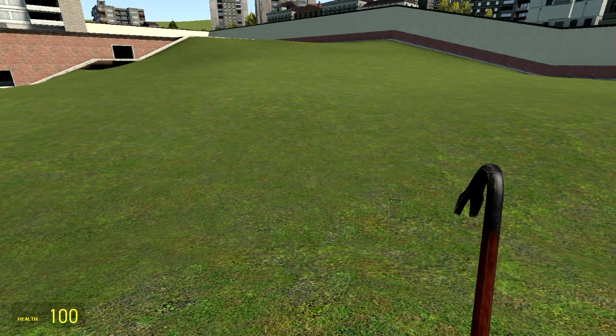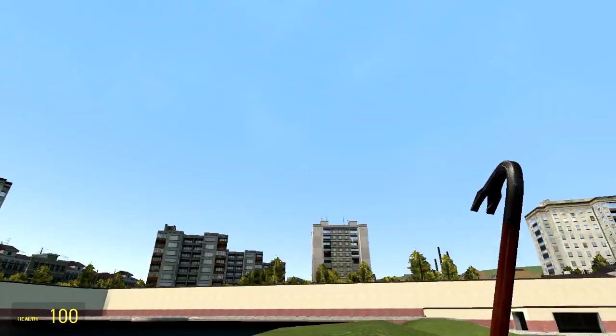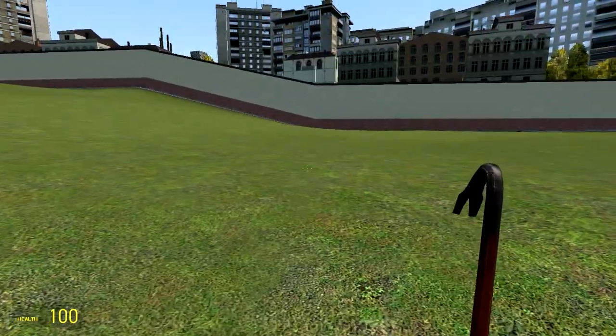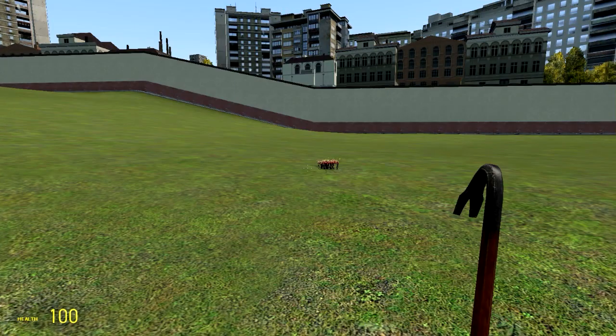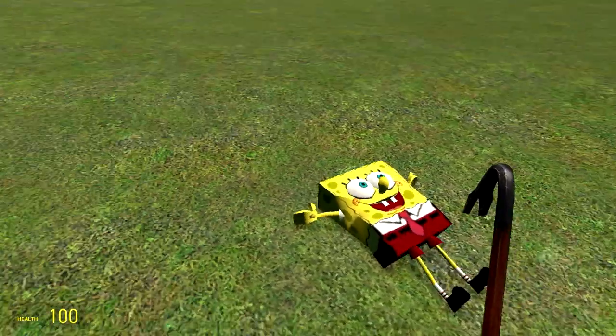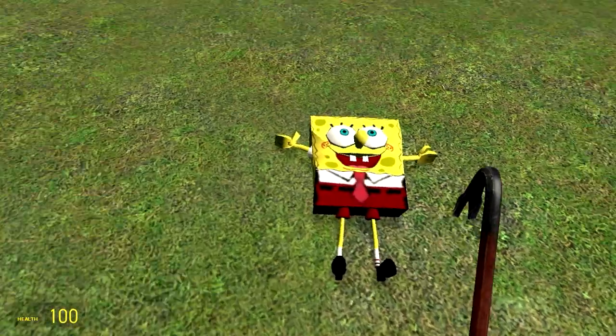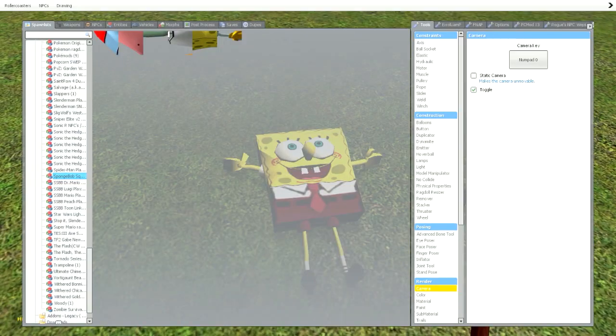Alrighty guys, so we are back. Like I said, we're going to be messing around with the SpongeBob SquarePants ragdolls. We're not going to be messing around with just SpongeBob, as you guys can see right here. This isn't just SpongeBob — some of the characters have some problems that you guys will see what I mean in just a moment. But of course, let me go ahead and demonstrate.